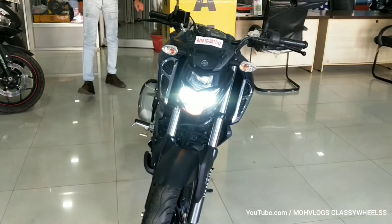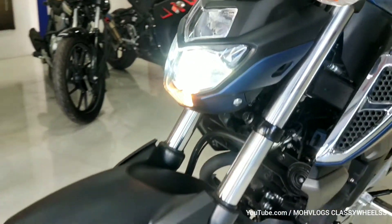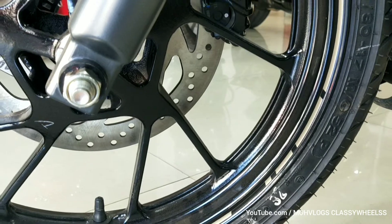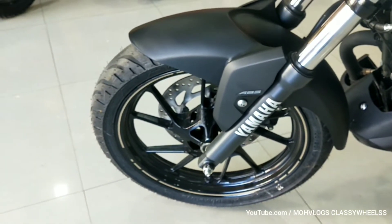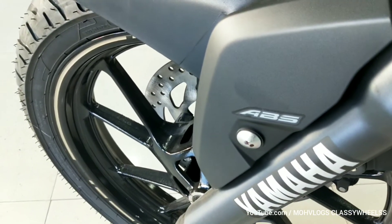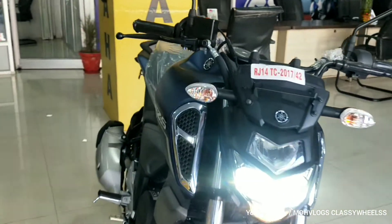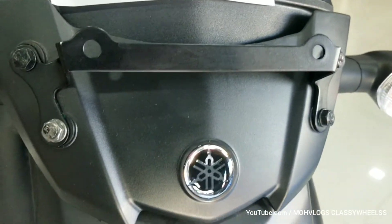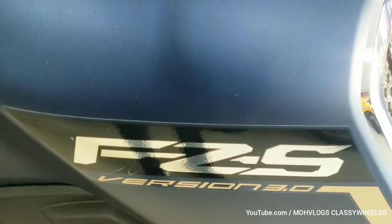Here you can see some kind of light on the front — LED lights at the front. Here is the ABS and here is the Yamaha logo. Here are the bulb indicators and the FGS Version 3 badge.